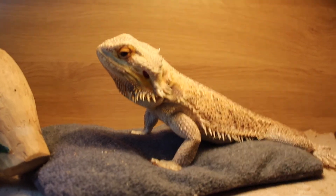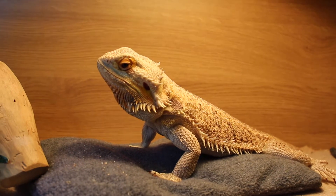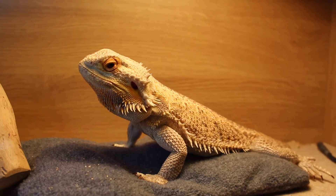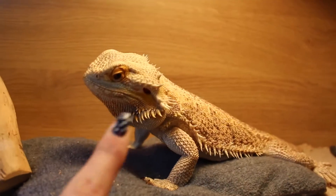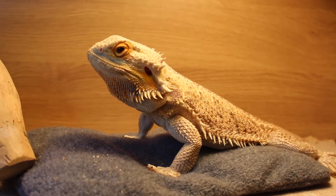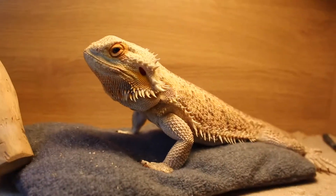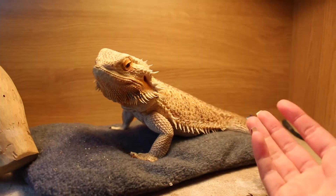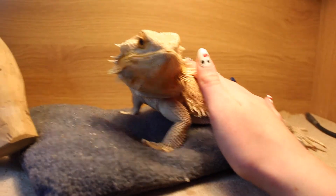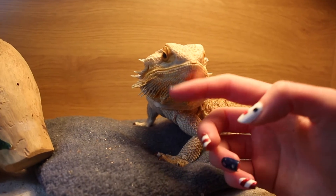Welcome back to my channel. In today's video I'm going to show you the anatomy of a bearded dragon, both external and internal. A lot of people get confused when I show them Humphrey and ask about certain features. Internal anatomy can also be quite confusing. I've tried my best to find sources on the correct locations inside their bodies, but it's very hard, and I'm not a vet so I haven't had formal training. I'll do my best — I hope you enjoy this video.